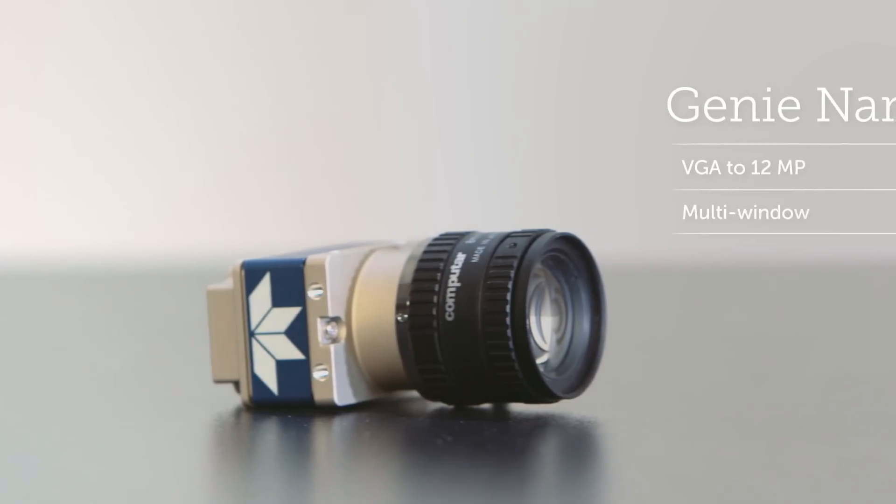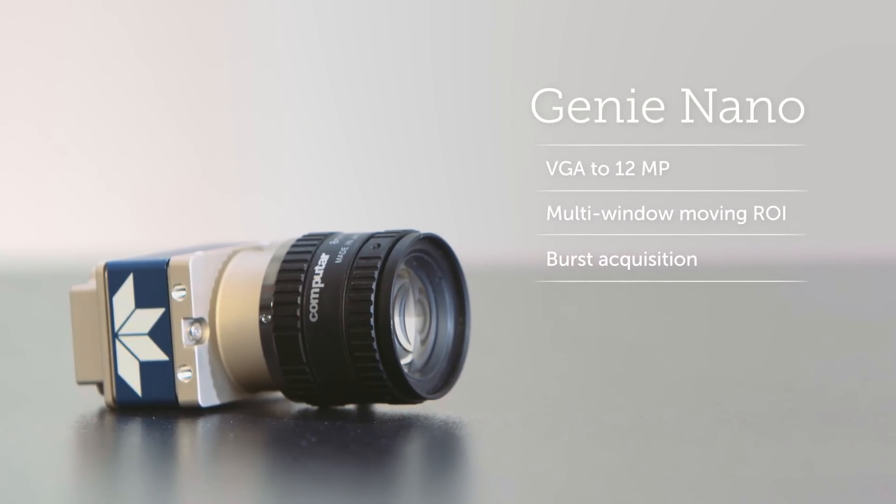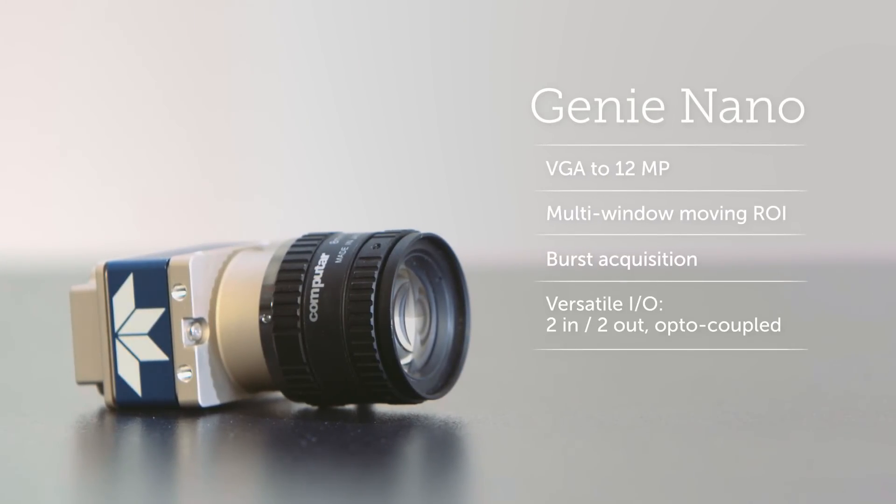There's more. Even though it's tiny, Genie Nano brings a bigger feature set than anything else in its class. And it's from Teledyne DALSA. Our robust build quality not only gives a wider temperature range, it makes the Nano tough enough for the long term.